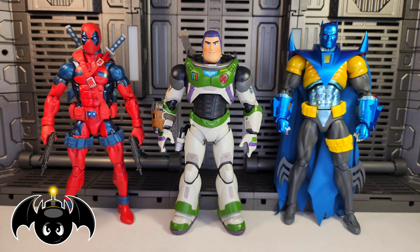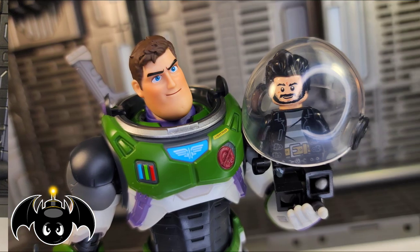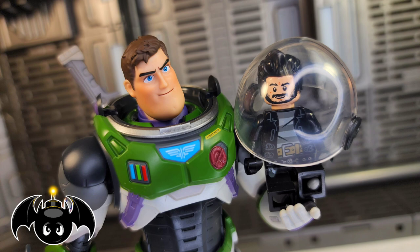For a quick size comparison, here he is standing next to a Marvel Legends Deadpool and Mafex Batman figure. Also for comparison, here he is next to SH Figuarts Bruce Lee and Star Wars The Black Series Boba Fett. Is it just me, or does anyone else want to see Buzz Lightyear throw down with Boba Fett? I just think that would be a really cool fight. And just for fun, here he is with little Lego BatBomb.